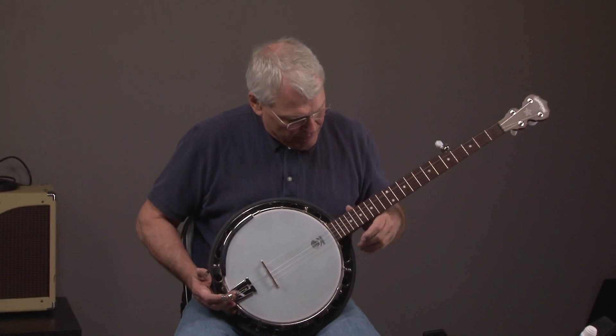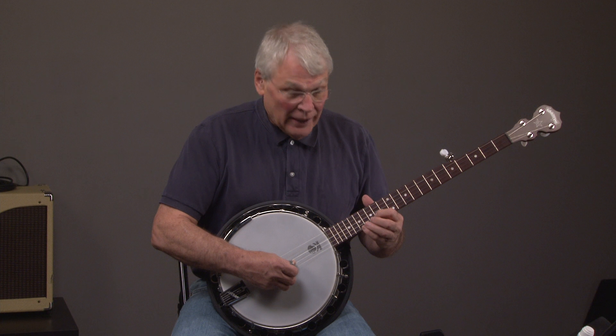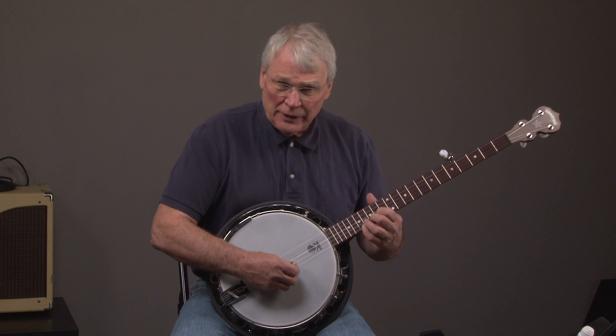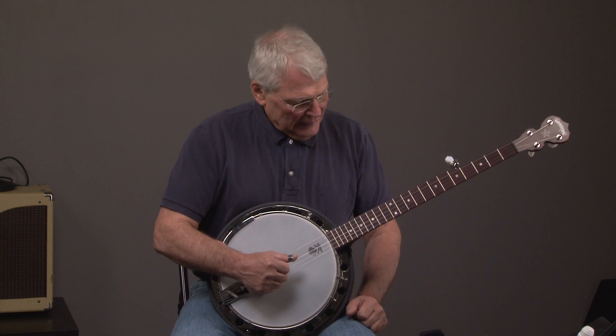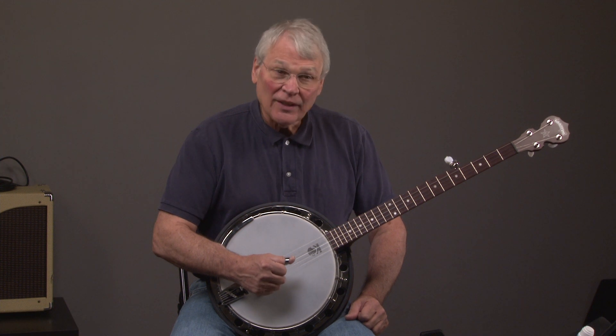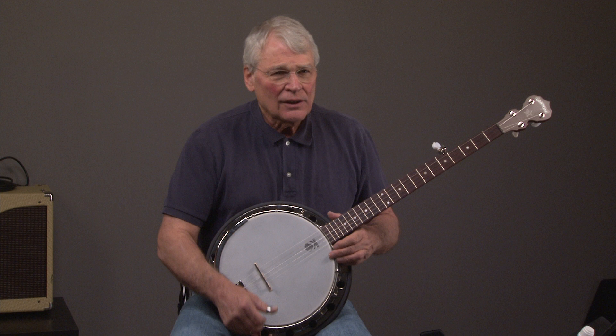The advantage of buying this banjo used from us, in particular, is it is a Deering, it's set up really nicely, and you're not having to pay what you pay for a new one. Because many times you get good at the banjo and want a step-up instrument — you want to trade it in, so you want to have as much value as possible. If you have any questions, you can go to banjowarehouse.com or call us at 404-372-5482.